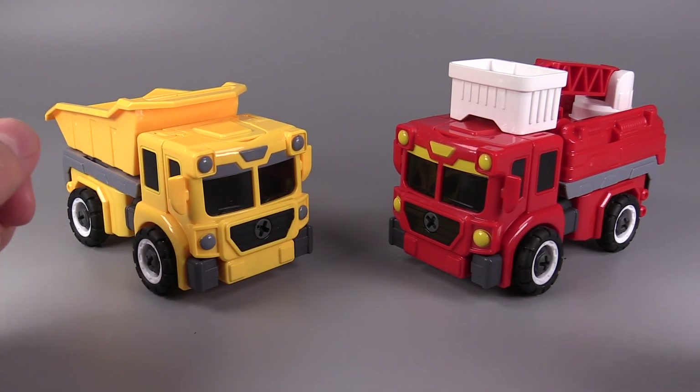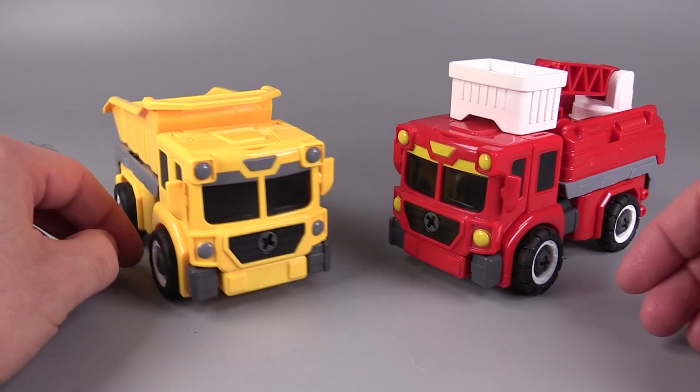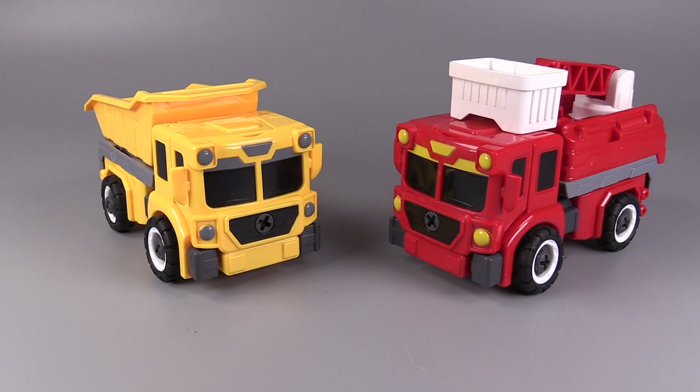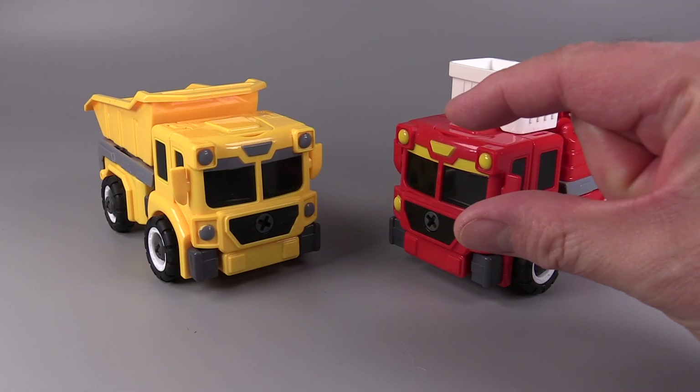Both of these figures come with a couple of accessories. Both of them come with a similarly colored screwdriver. I have lost both of them already — thank you, cats. Seriously, the cats got into the box they were in, and I haven't seen the screwdrivers since. They were very tiny.